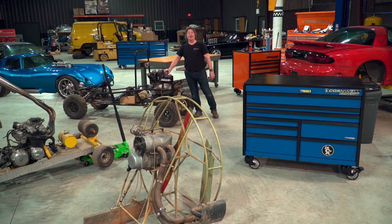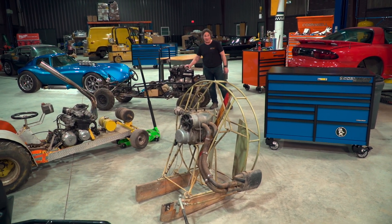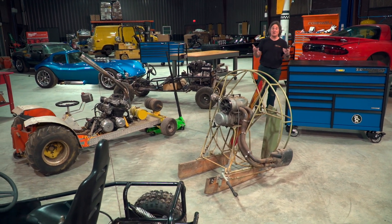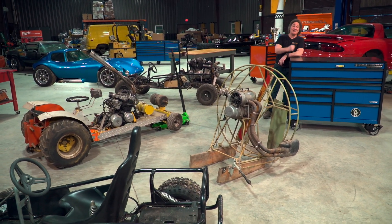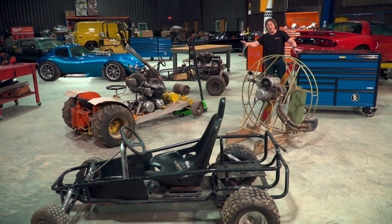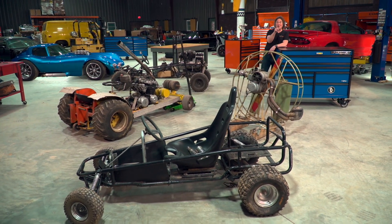The problem is, a lot of people forget how cool and how fun these kind of projects can be. Or they don't know because they're new to the automotive world and they just never experienced it. So we're going to change that by taking some simple toolboxes and some motors and some junkyard parts and seeing if we can build some toolboxes that you can drive.